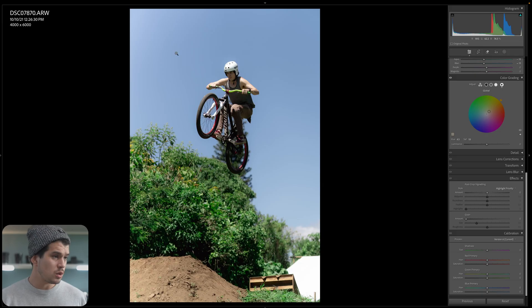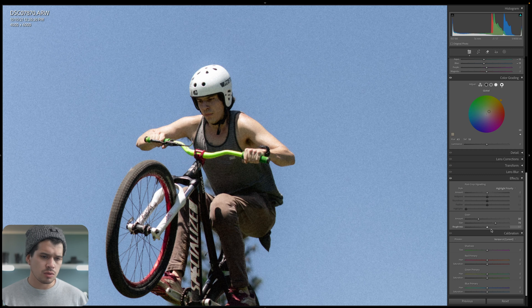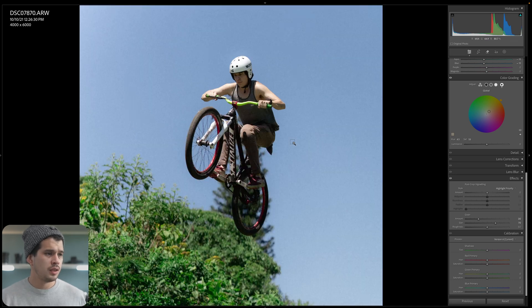Our base preset is almost complete — one thing missing is the grain. It's always good practice to zoom in when applying grain to work properly. In the effects tab I'll add some grain: size around 70, quantity around 30. Roughness introduces more contrast within the grain particles — towards negatives it reduces, towards positives it adds more roughness. I'll leave roughness as is. It's noticeable zoomed in but not distracting. One important thing: grain is not consistent depending on image resolution — this size and amount may look different on a lower or higher resolution image, so you may have to adjust it when switching cameras or resolutions.